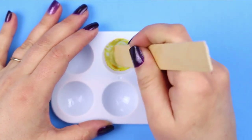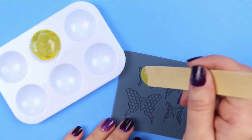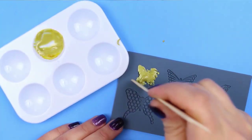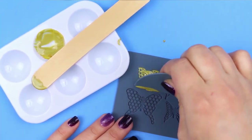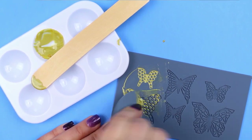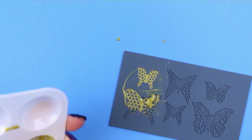I just used a wooden craft stick to mix together my alcohol ink and the Liquid Sculpey, and I used that same craft stick to kind of scoop out the mixed Sculpey into the mold. You use the ink-dyed Liquid Sculpey the same way you would regular Sculpey. You just fill up the mold and then use the scraper that comes with the mold to smooth it out and make sure every single part of the mold is filled in. If you have any gaps within the mold then you need to go back and add a little bit more of the Liquid Sculpey.